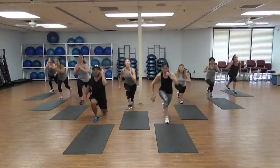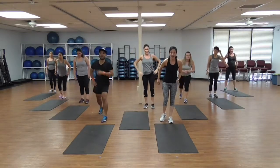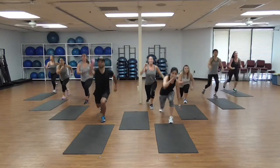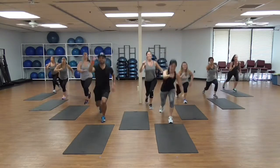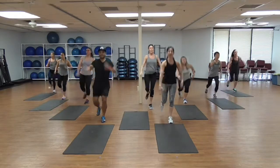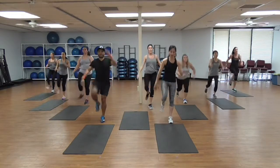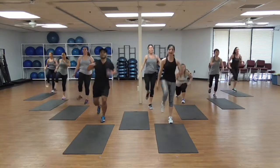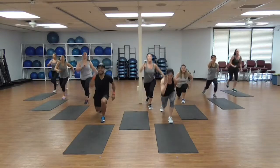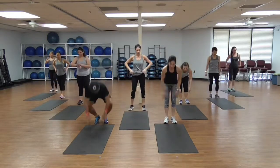The lower you go the more you feel it. Left side, let's go — kick, 2, strong, 4. Don't change your gaze — 6. Look on one spot, lower guys. 13, 14, 15, 16, 17 — two more — 18, 19, last one! Catch your breath.